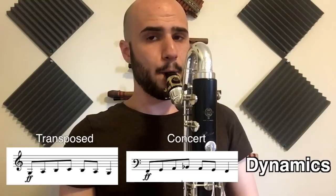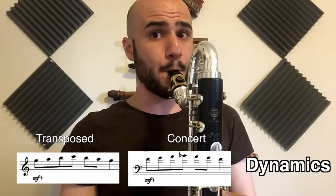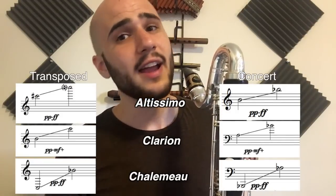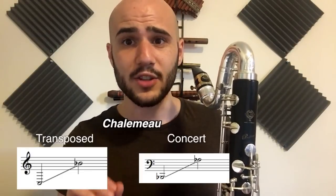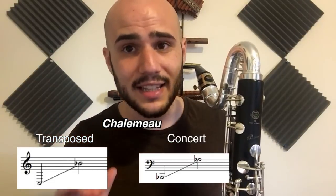Unlike clarinet, in the chalumeau register the bass clarinet can get pretty loud, although in the upper clarion it's a bit softer. Altissimo can still get to fortissimo in bass clarinet, and every register can get to niente. If you're looking for that classic, dark, inky bass clarinet sound, only write in the chalumeau register. When you start writing in clarion or altissimo, it sounds completely different.